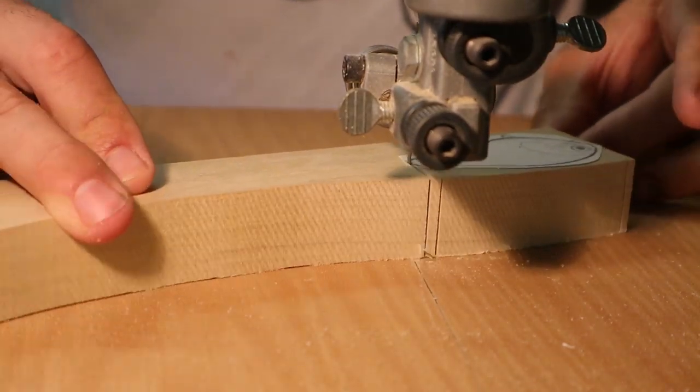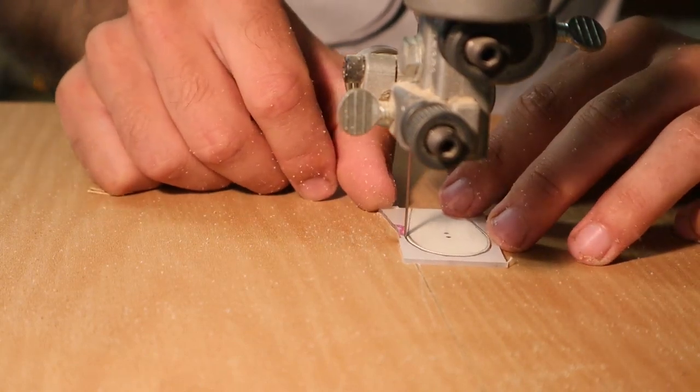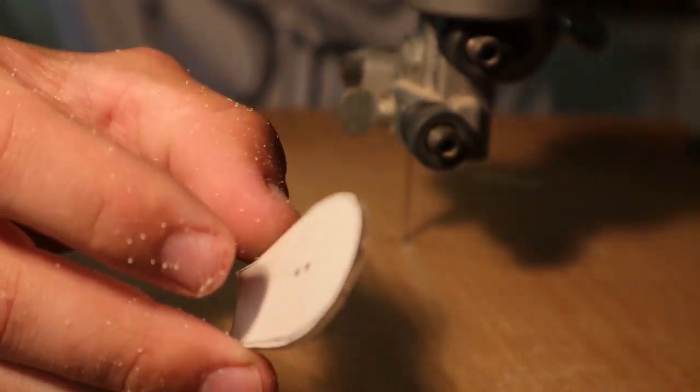I need to cut out the lip and I'm gonna do that right now because I got it stenciled up and everything. I'm using a thin Lexan — usually I use like an eighth inch or even a quarter inch, but this is a sixteenth of an inch because I have a bunch of this stuff and I need to use it.